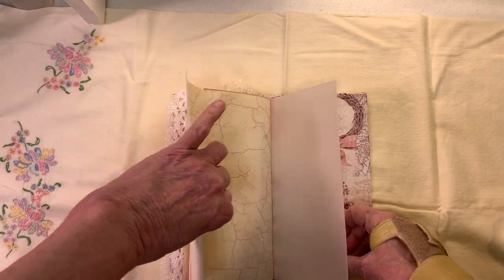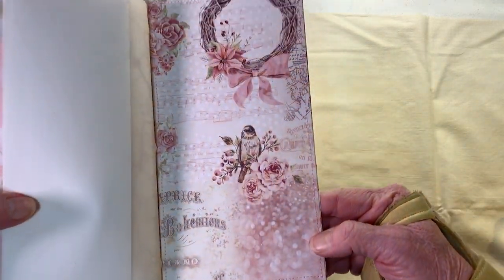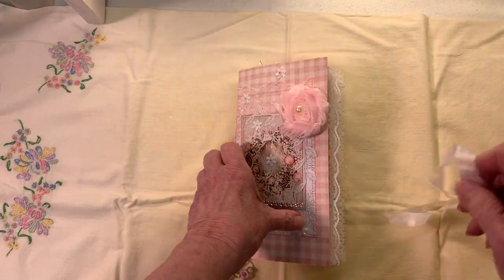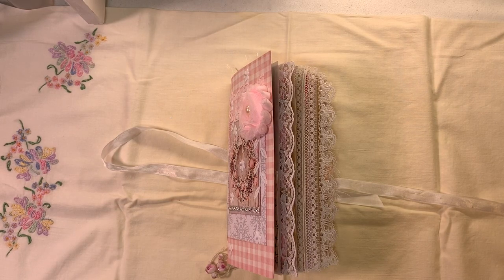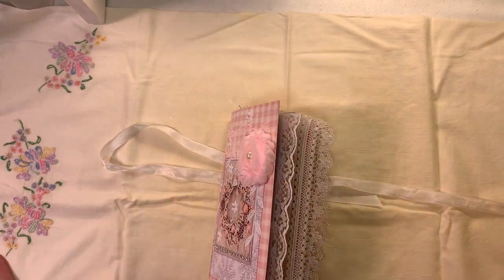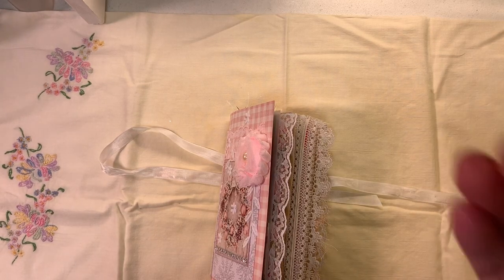More stationery and vellum, and then this beautiful inside in the back — this is made out of the Santa Baby paper. So I think you'll love these, and I'm going to put them in as number one and number two. This one is number two with the wreath. All right guys, I hope you enjoyed today's video and I'll see you in the next one — bye bye!